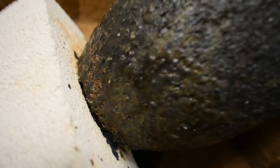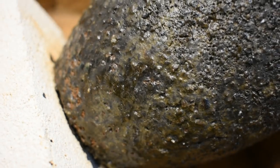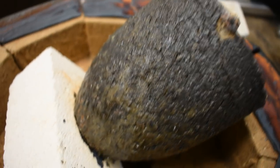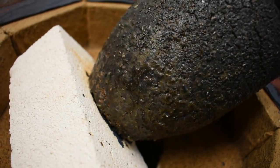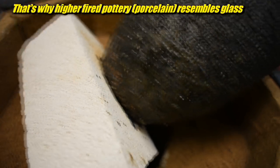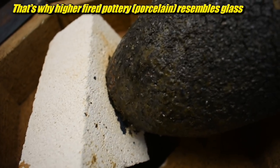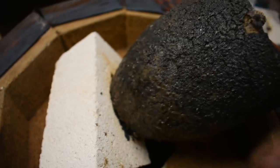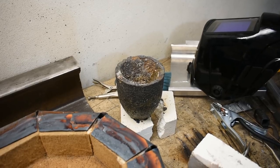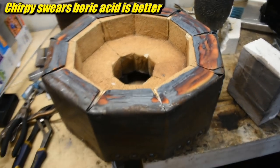Speaking of things that are hot, here's a close up of the crucible. It actually looks glassy. One of the key components in clay is silica and other minerals that make up glass. When it gets hot enough, those can actually leach out. This may be exacerbated by my use of borax as a flux. Borax is pretty bad for crucibles, but it does make the copper shinier - and we all know shiny is better.